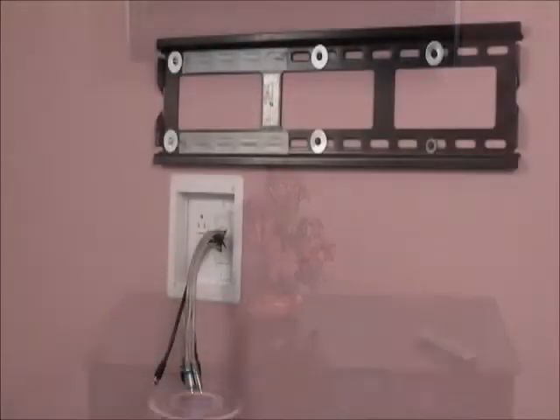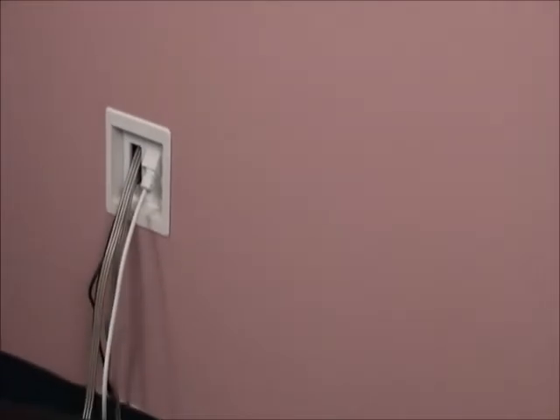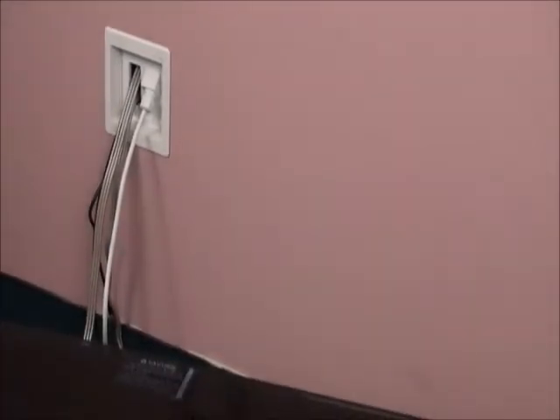Why have this when you can get a great-looking, cost-effective job like this with Arlington's TV Bridge Kit? It includes two power low-voltage combo boxes and all the connections you need to install a flat-screen TV beautifully in an existing wall.